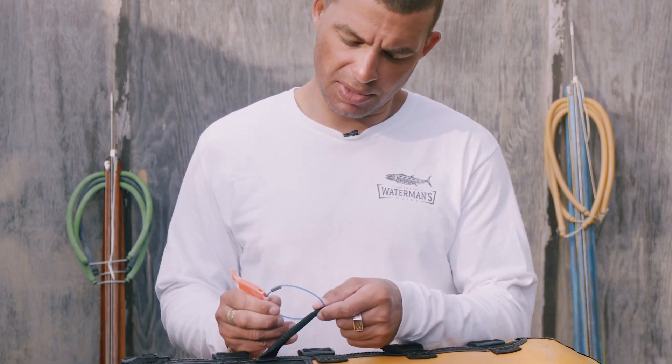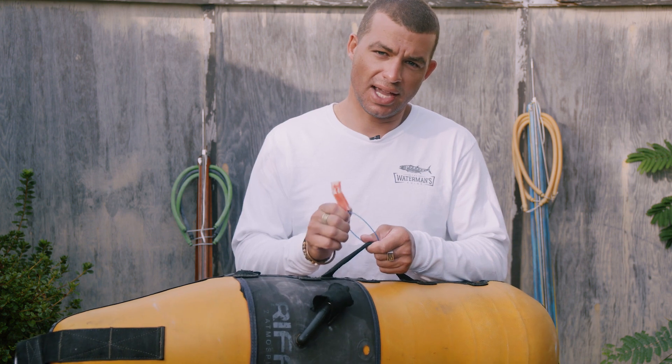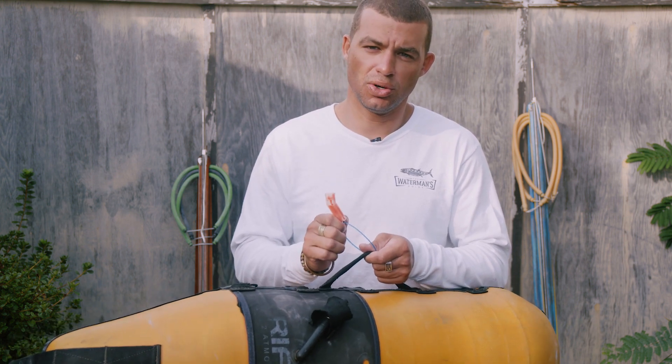One more thing that I always attach to my blue water buoys is a whistle. Always good to have one of these on you when you're hunting in the open ocean.